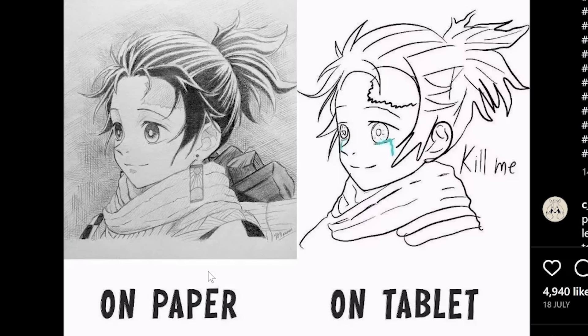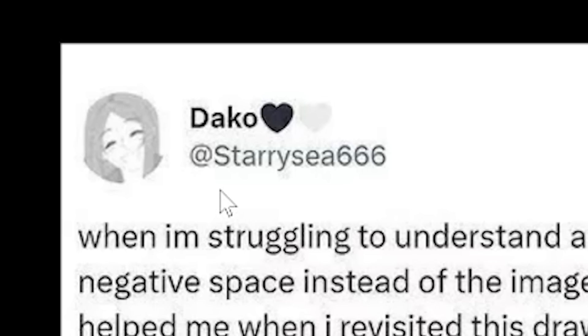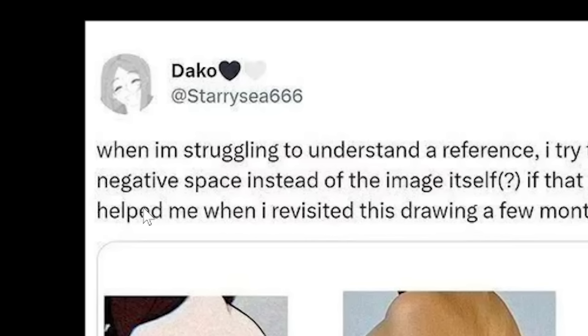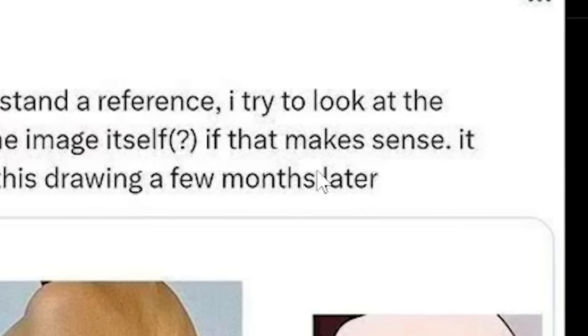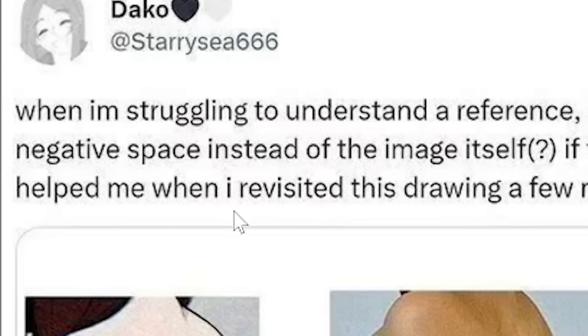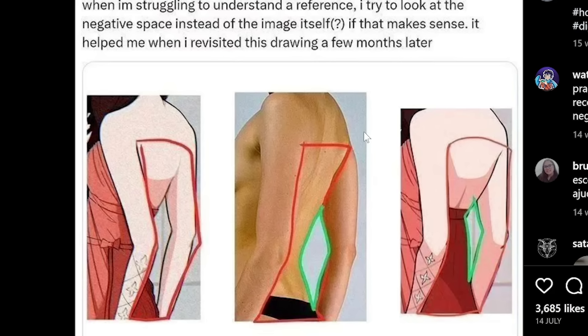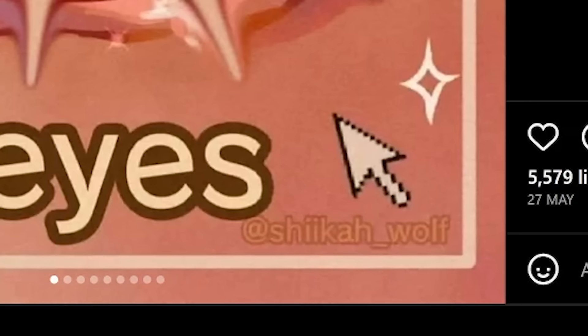How I draw on paper versus on tablet — I'm kind of the opposite though, I do not know how to draw on paper. Starry C666 says: when struggling to understand a reference, try looking at the negative space instead of the image itself. It helped when revisiting a drawing a few months later. I've seen this tip a million times and it's still true — just break down your drawing into simple shapes.